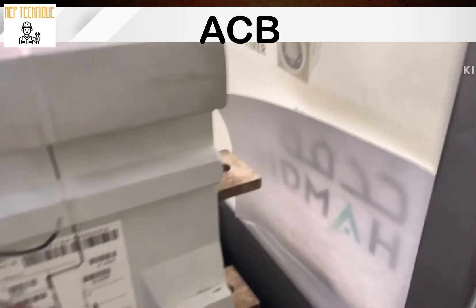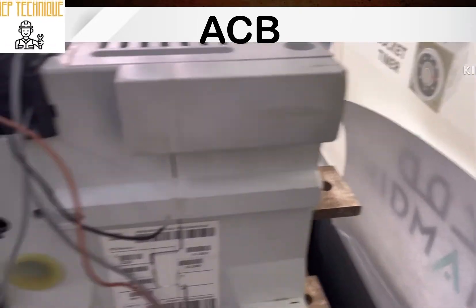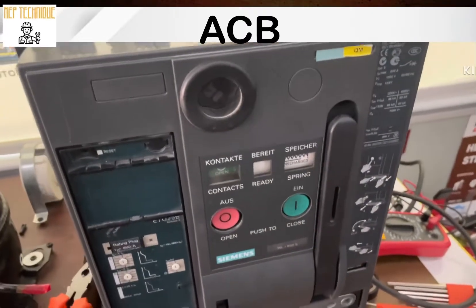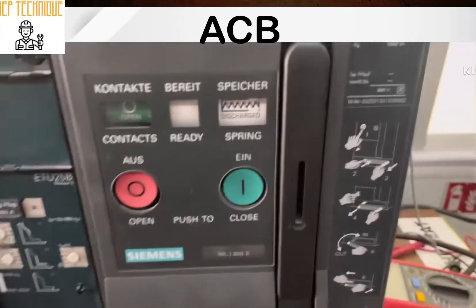You can see here there are six terminals. These three will be connected on the incoming side and these three will be connected on the outgoing side. Our breaker is off now — you can see it is open, that means off, and the breaker is discharged.